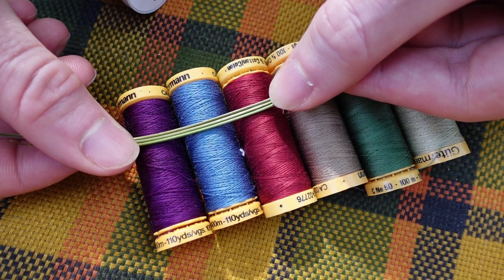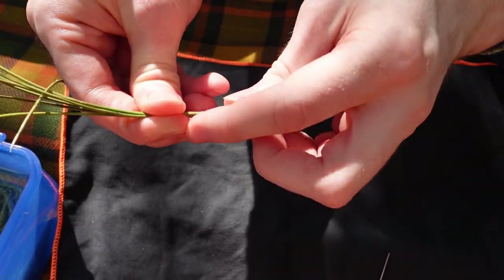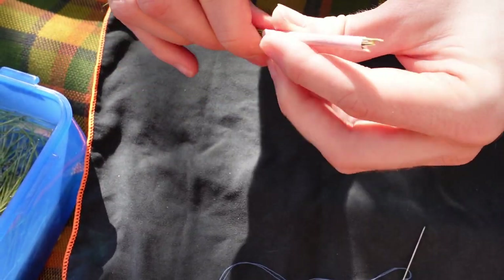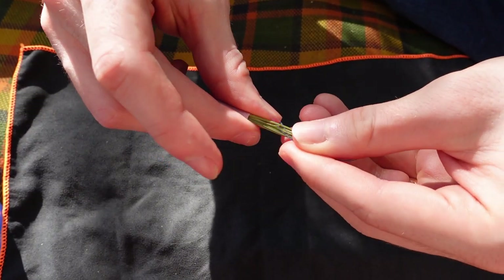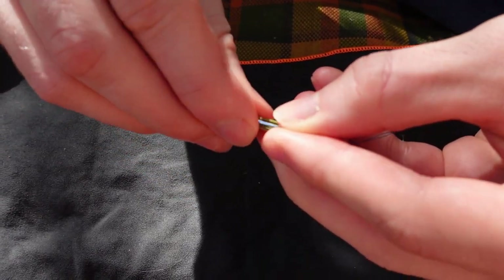We'll pick a colour of thread to bind the basket — this blue was our favourite. I laid the end of the thread along the needles and then wound the thread back along itself so that it would hold itself in place.